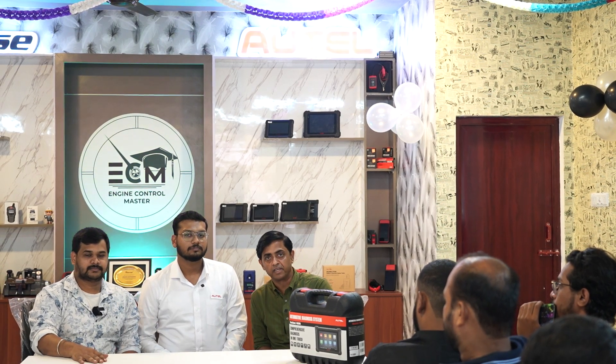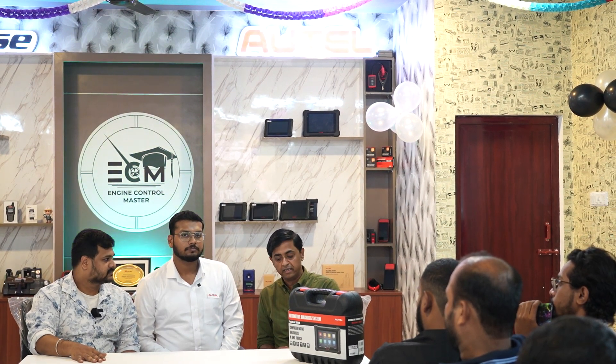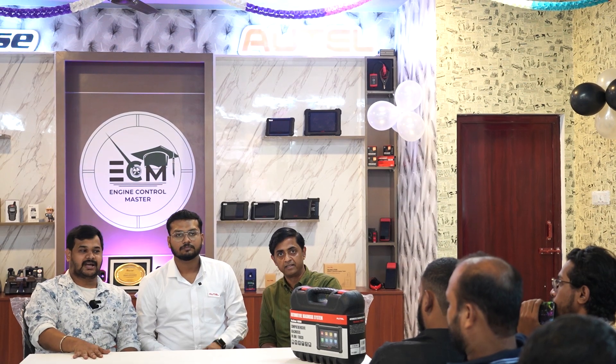Hi friends, I am Kishore from MK Keys, Kerala. We are here to introduce a new product — a scanner from Otel, that is the MX900. Ashraf sir: Hi, I am Ashraf from Jaguar Autotronics. This is our brand new product. The MX900 will be unboxed in this video.